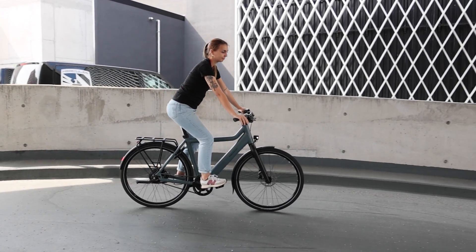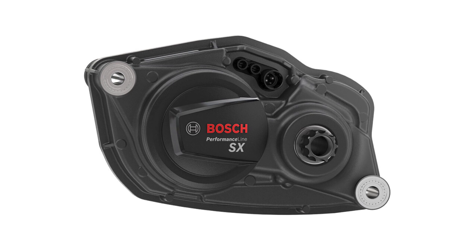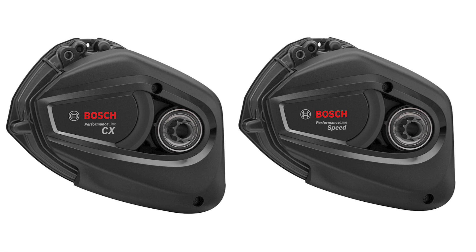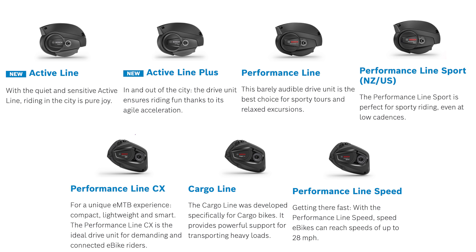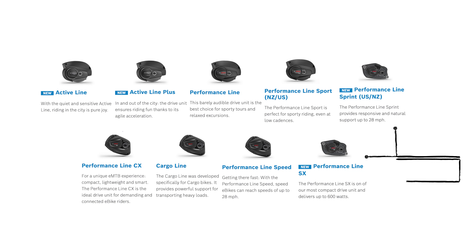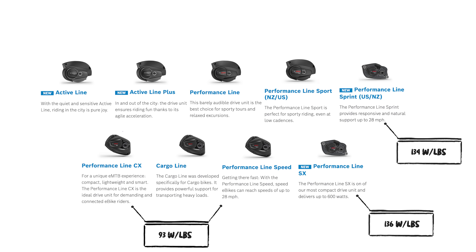Beyond new features like e-shift and dual battery capabilities, they came out with two entirely new motor systems called the Performance Line SX and Sprint, which is a faster version only available in the US and New Zealand. Essentially lighter weight versions of their high performance CX and speed motors, adding to their family of motors which include the Active, Active Line Plus, Performance Line, Performance Line Sport, as well as their CX cargo line and speed motors. The SX and Sprint motors weigh only four and a half pounds, making them about two pounds lighter than their CX and speed motors, and they have the highest weight to power ratio out of all their motors.